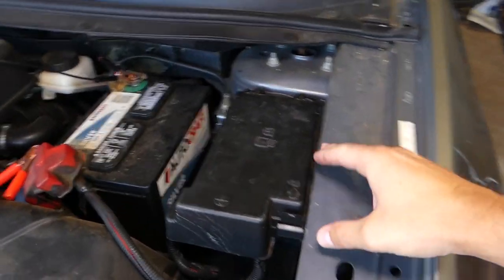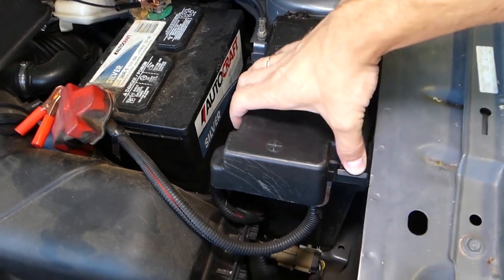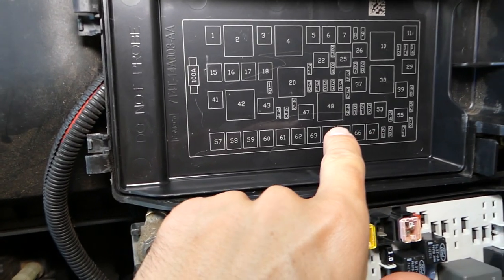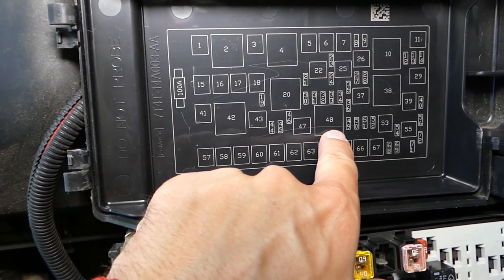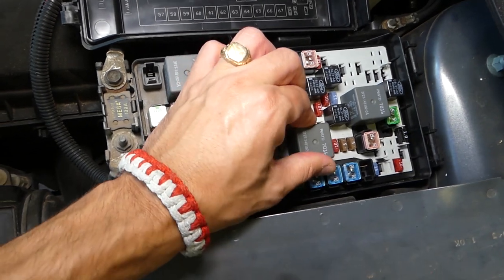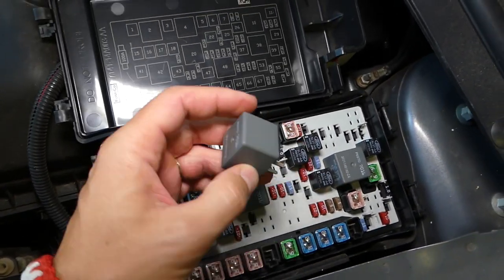So now that fuse box here, we need to open the cover — press that thing backwards, pull that thing up, and you can even remove the cover. Fuse and relay numbers are printed on the back. The start-run relay is the one for the ignition also — it's relay number 48 right here. If you need to buy a new one, we'll have the link in the description of the video below.